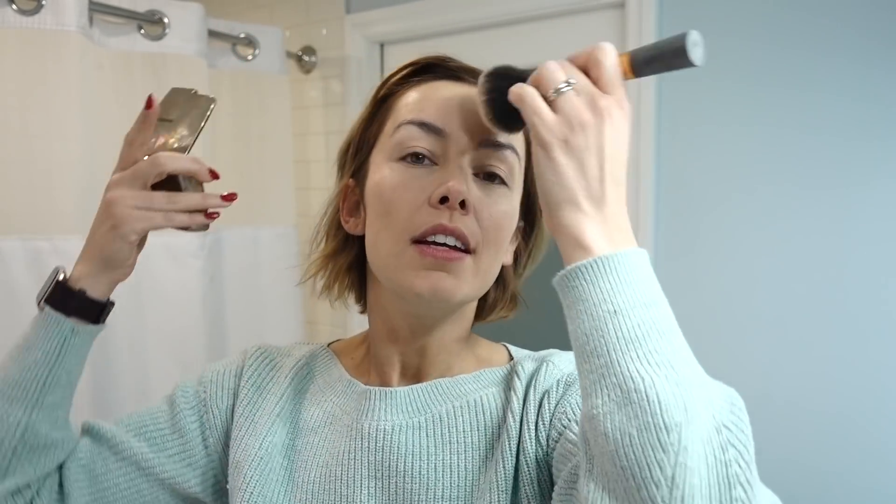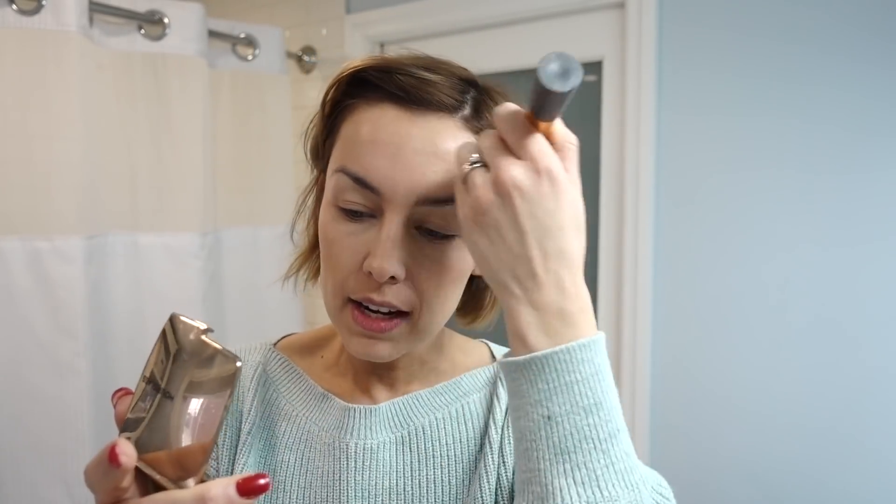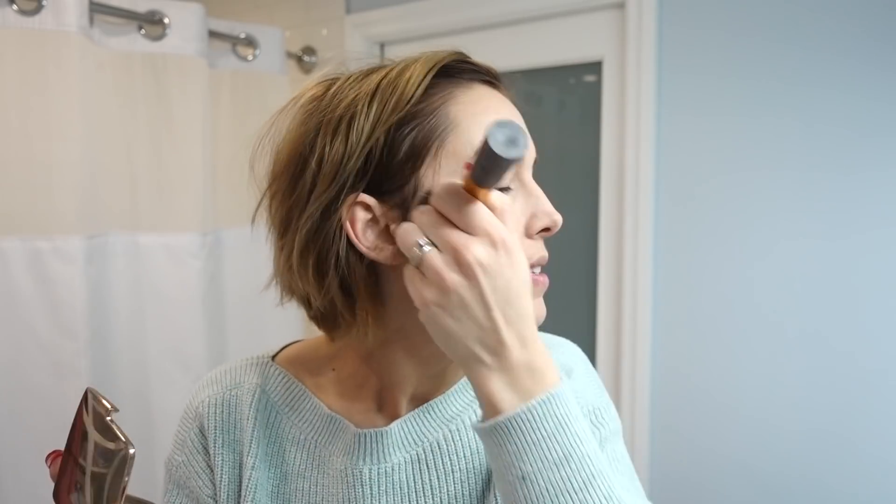This is the Hourglass Ambient Lighting Bronzer — very fun and sparkly. I take a big fluffy brush, the Real Techniques Powder Brush, and go around where the sun would hit your face. I find it adds a nice color to the skin. It is a little bit shiny and I know not everybody loves a shiny bronzer, but I do — I want to sparkle from space.